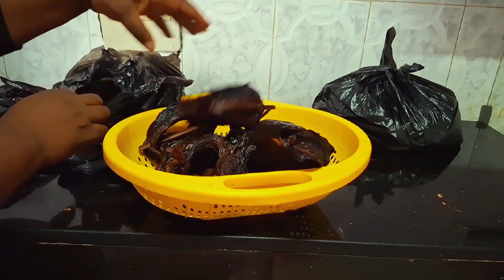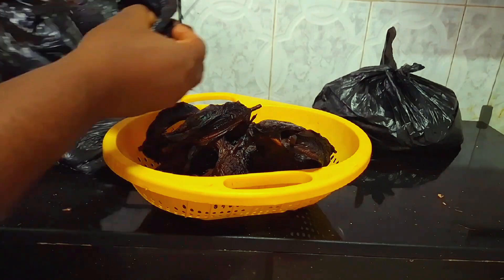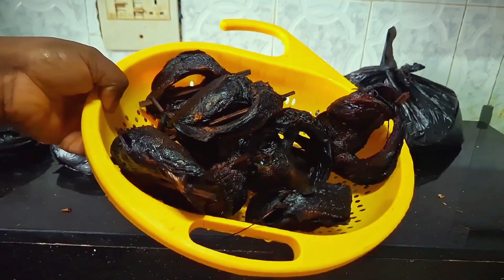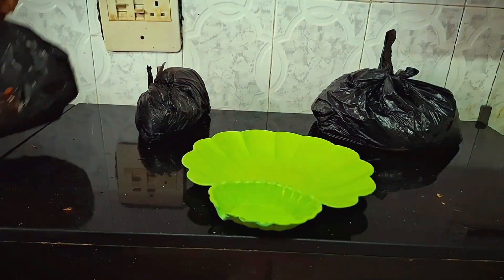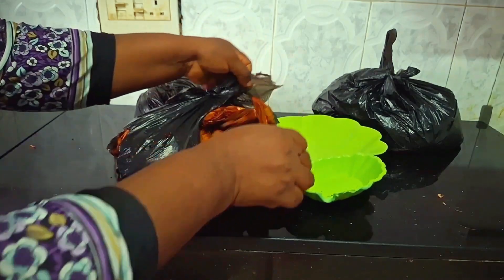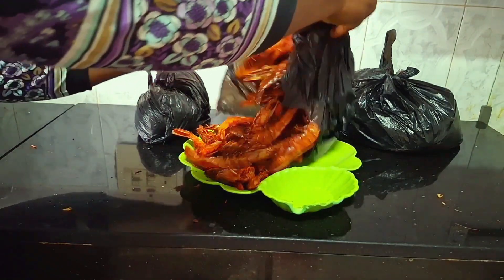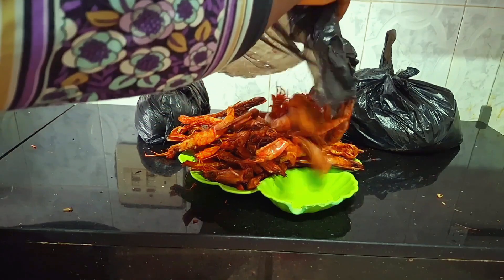This is my dried catfish. I bought this catfish — I will be putting the price on screen. I don't think I remember the exact amount because this video is almost two weeks old now. I will put the price if I remember. Trust me, the price was really fair. This next one is my dry crayfish — some people call it prawns, I call it big crayfish. This is my dry prawns.